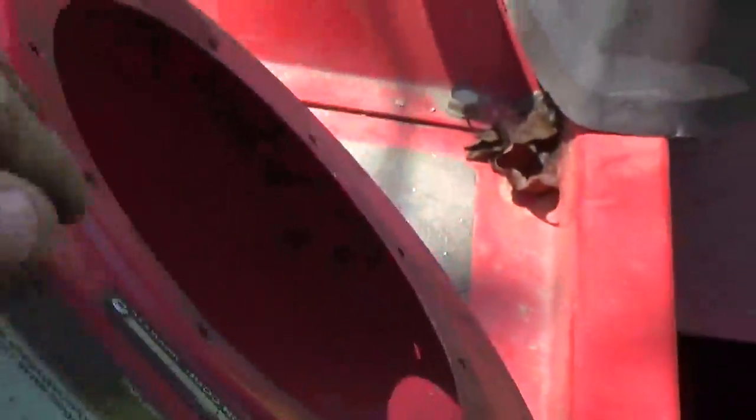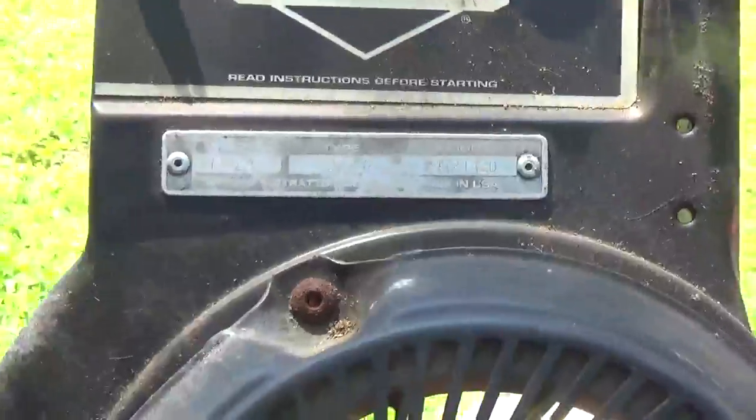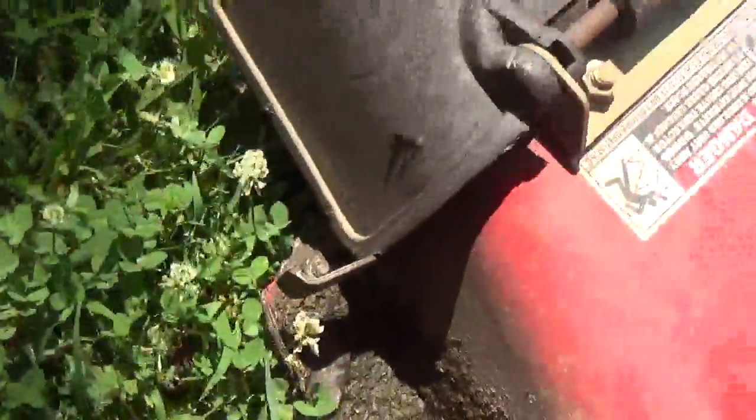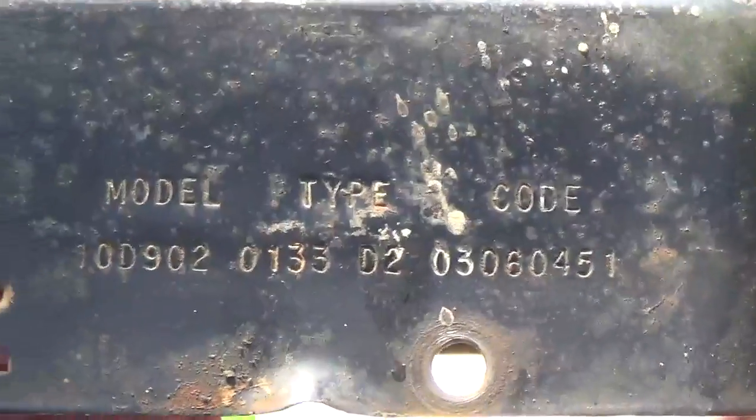They even did it on the backs of these valve covers, which as you can see this one doesn't have it. But your little small push mower engines they did, and a couple of your 5 horsepower pairs of the past did as well. This of course is a 5 horsepower pair. On your push mower engines you typically found them here in the back. This of course is a little 3 and 3 quarter horsepower Briggs, and as you can see there's the model, type, and code on the back.